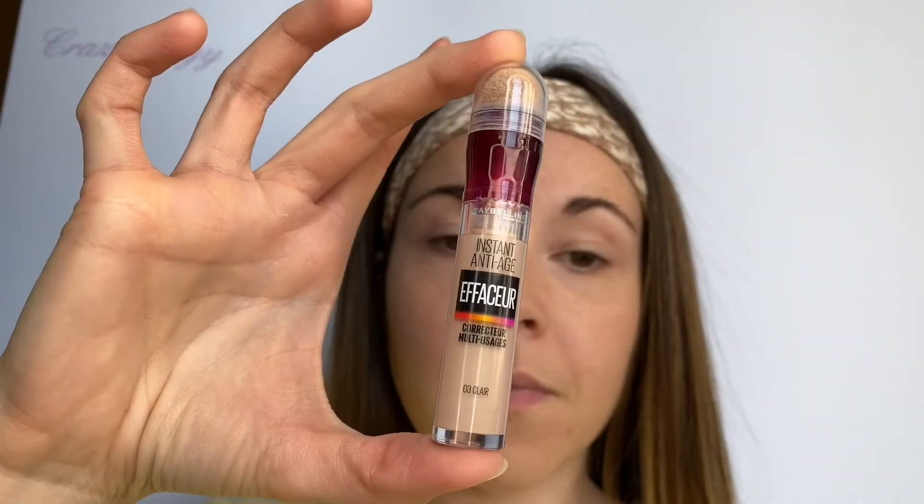Hello everyone, we are here for a make-up all jaune today, always with my anti-cerne Maybelline en teinte 03 Claire que je dispose en triangle et partout où j'ai des petites imperfections comme d'habitude.